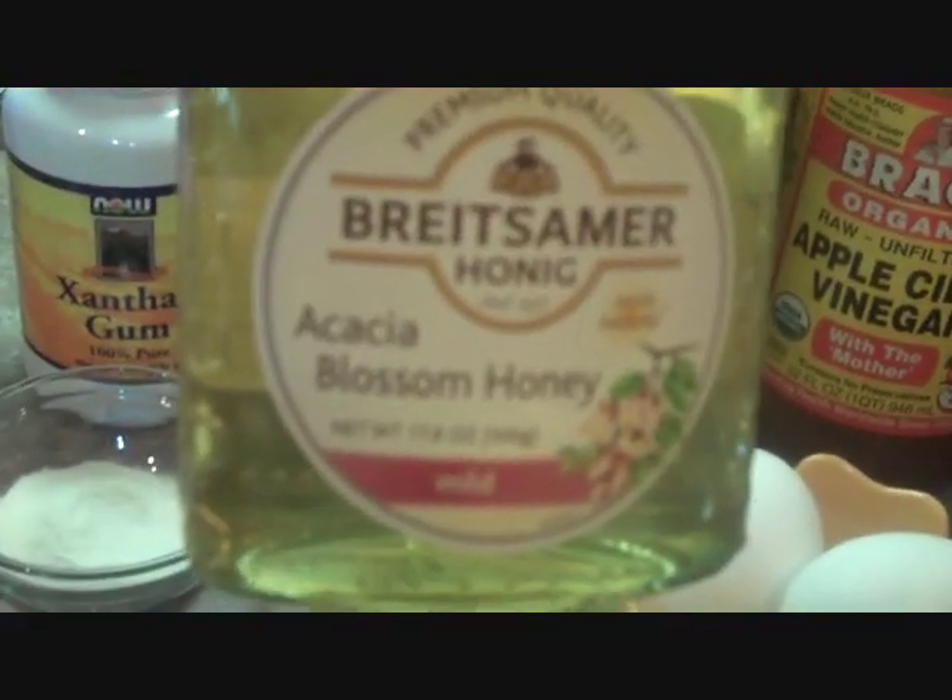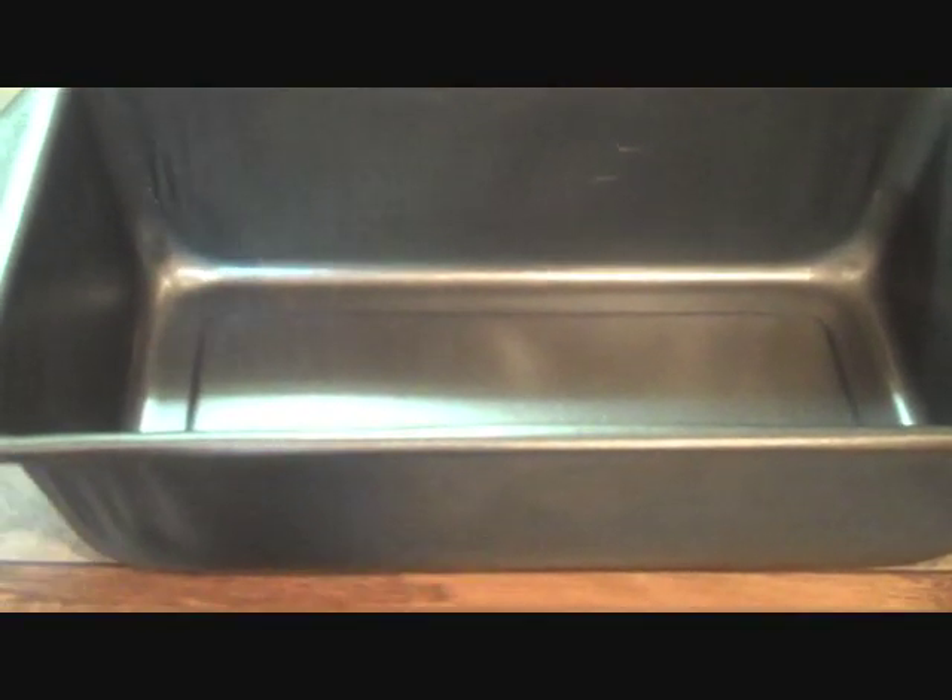We'll be using one metal loaf pan, and the reason you want to use a metal loaf pan is that it reflects the light better and everything bakes better. Okay, we have our flour here in our bowl. You just want to mix it up pretty well, make sure it's all combined well. So that we don't dirty up too many dishes, we're just going to make a well in the center of our flour here.